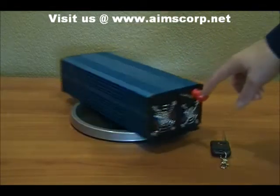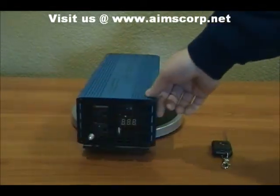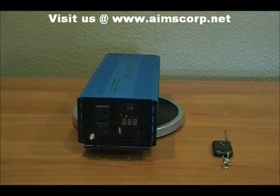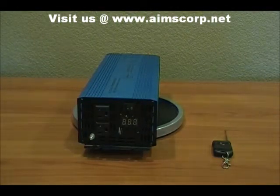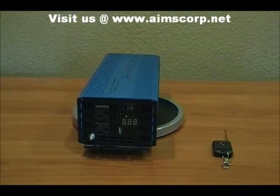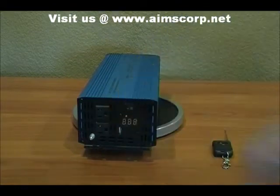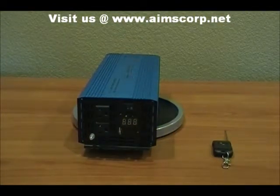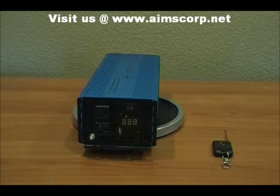This particular unit is a 12-volt input, and it's also available in 24 and 48 volts. On the front AC side you'll see there are two AC outlets as well as a USB port. That USB port is designed for charging USB devices.